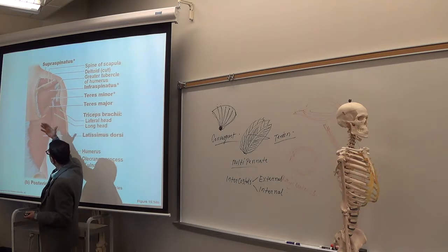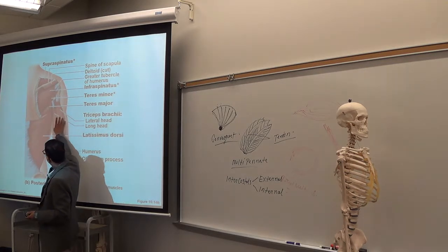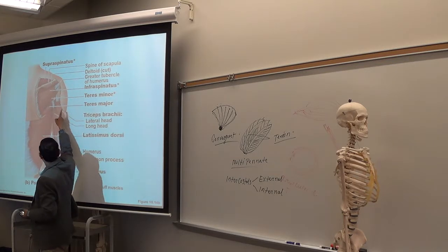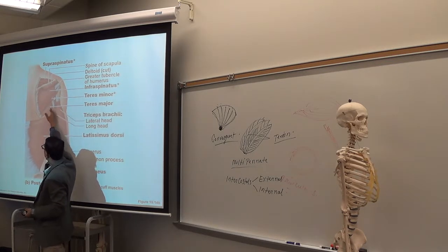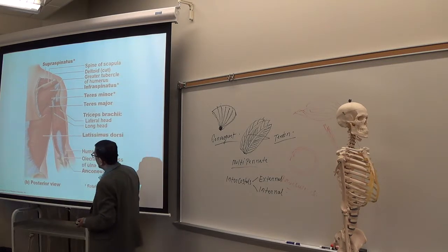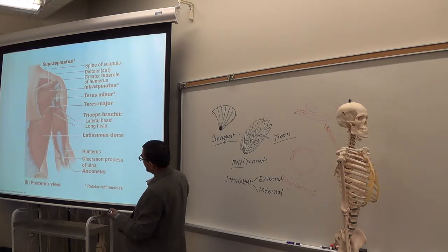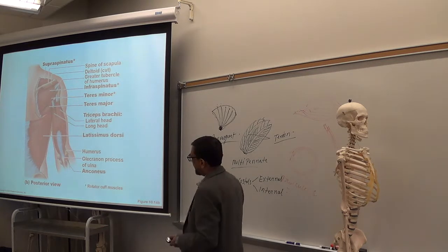Here, looking from the back, you can see the triceps. You can see the lateral head laterally and the long head and medial head. So three heads — triceps.